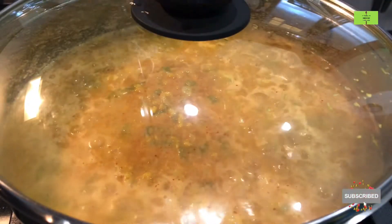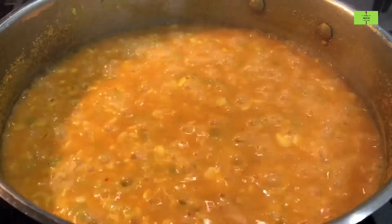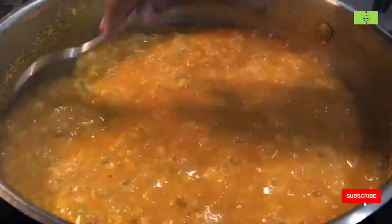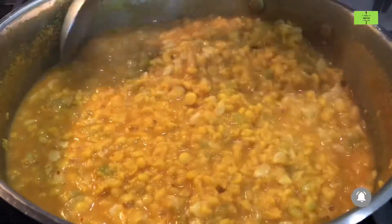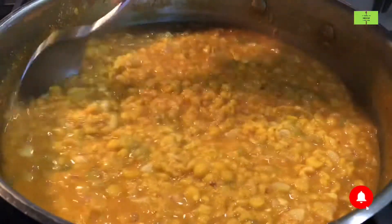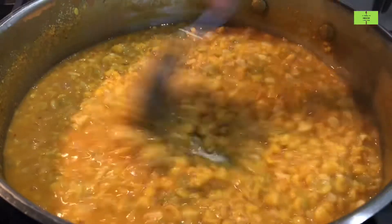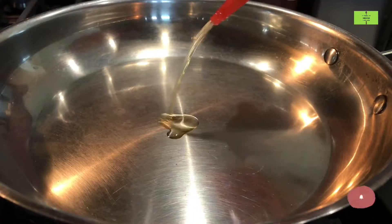Close with the lid and cook it for only three minutes, not more than that. After three minutes, take out the lid and check the kootu — taste it, the taste will be really good. For this kootu I have added more dal, then only it will be really good and it also gives protein.